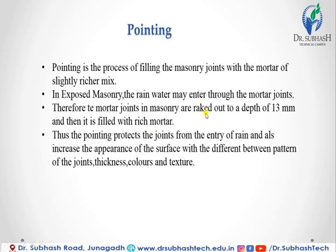The mortar joints in masonry are raked out to a depth of 13 mm and then filled with rich mortar. Thus, the pointing protects the joints from the entry of rain and also increases the appearance of the surface with different patterns of the joints, thickness, colors, and texture.